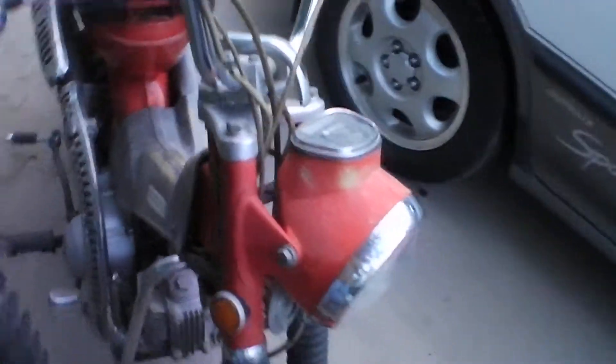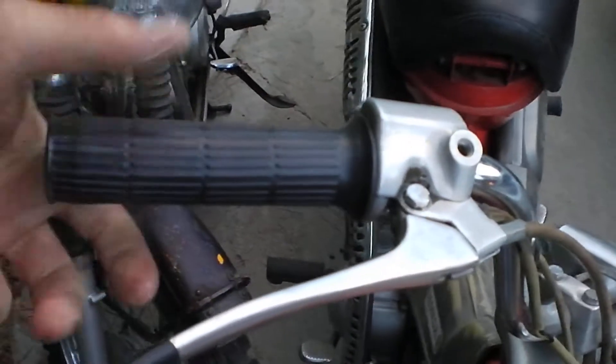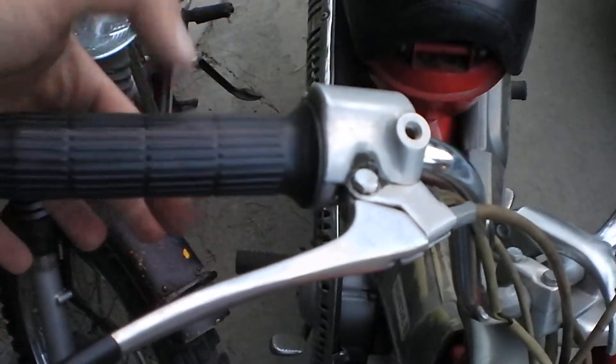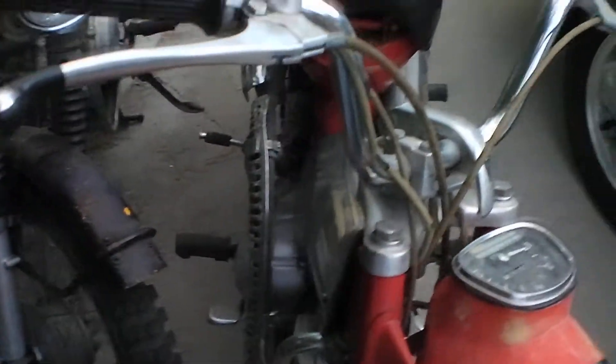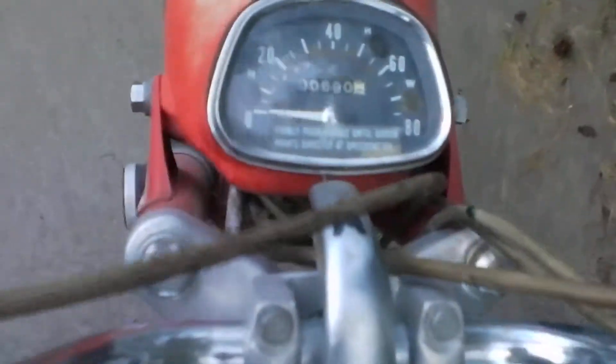They take very little gas to run. They are 1971 and 1970 — this one's a year newer. They have very, very low miles on them: this one's got 3,273 and this one has 690. Very low miles, especially for motorcycles.